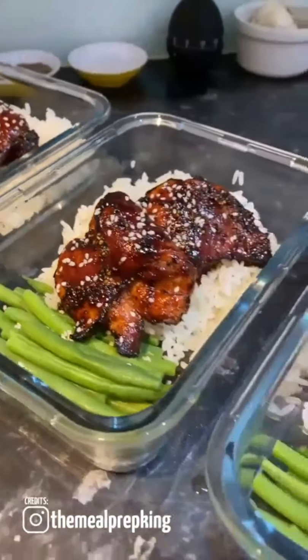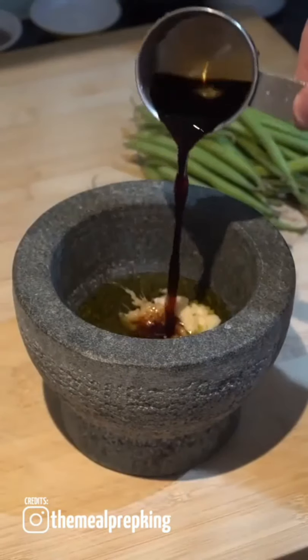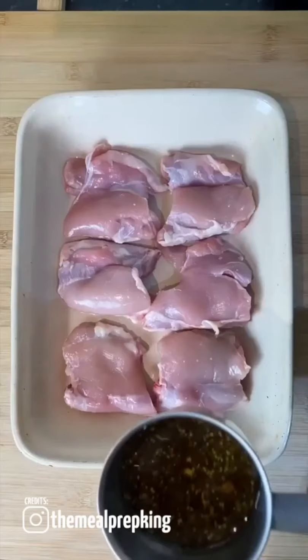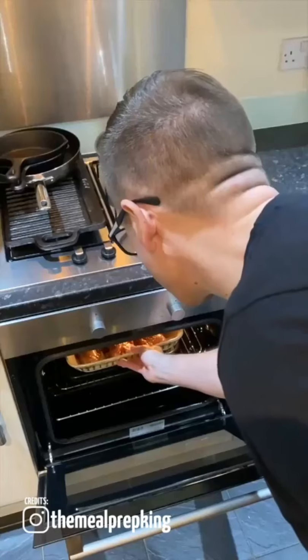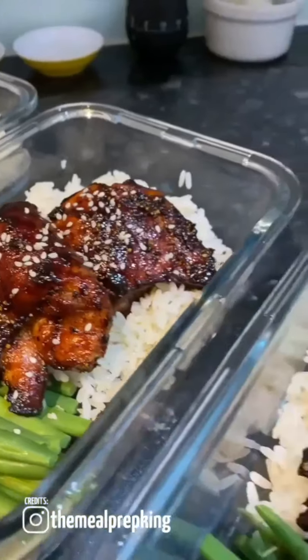How to make a honey soy garlic chicken. For the marinade you will need olive oil, honey, ginger, garlic, soy sauce, salt and pepper. Coat six chicken thighs evenly and add to the oven at 180 degrees for 45 minutes. Serve with rice and green beans, topped with sesame seeds. Job done.